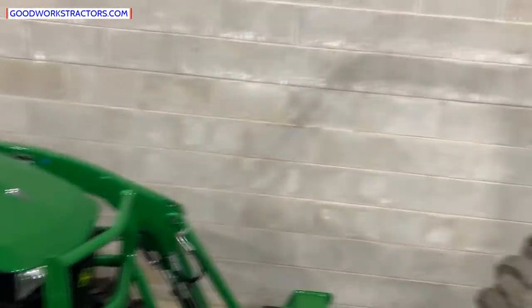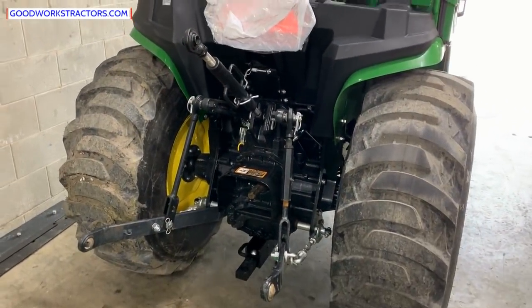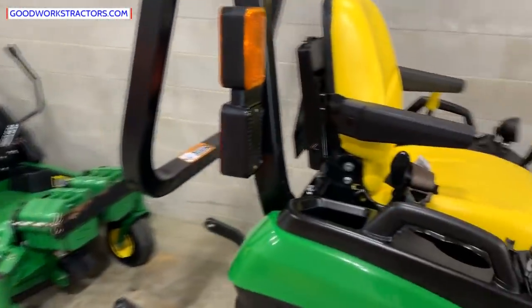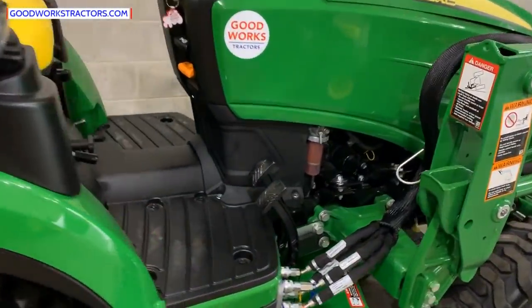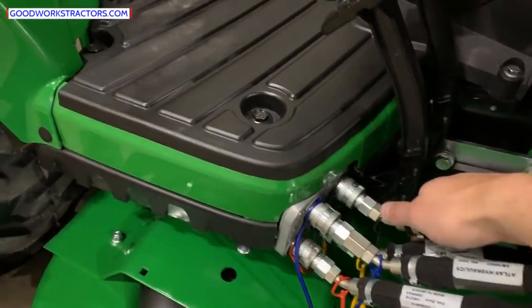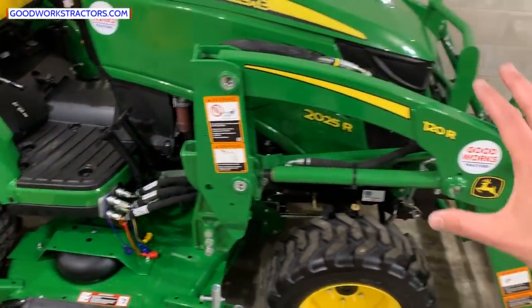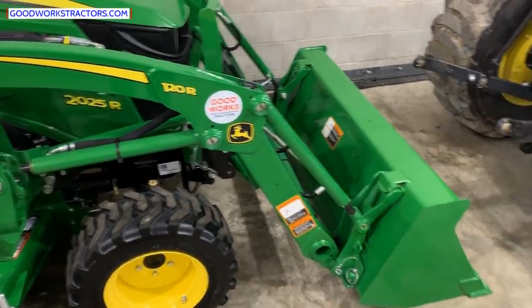Next up: rear remotes, third functions, Power Beyond — that kind of thing. Nothing on this tractor, nothing on that one, nothing on that one either. These outlets at the back — two outlets make one SCV, one selective control valve. You have two of them here: one and two. Each set is one SCV. These are dedicated to running the loader — the raising and lowering, and the tilting and curling of the bucket.